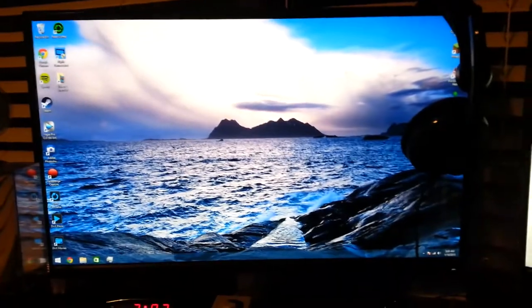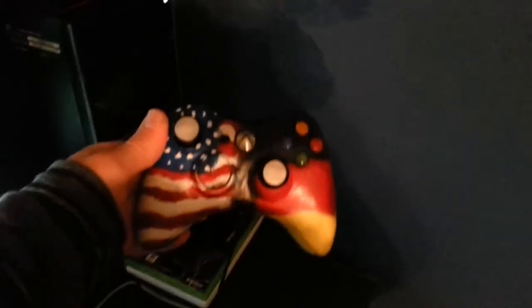And yeah, that's basically my setup — PC, Xbox. If you guys look underneath, there's a huge mess of cords down there. You don't even want to see behind that counter. I got my custom controller — I painted it myself as well. Because I'm American and German, it's a U.S. and German flag.